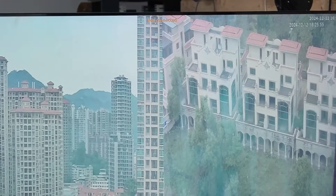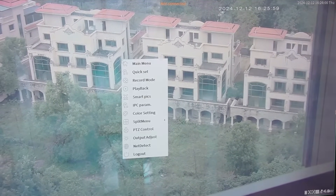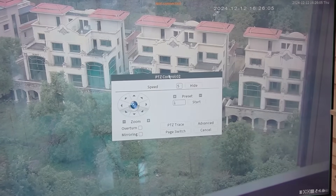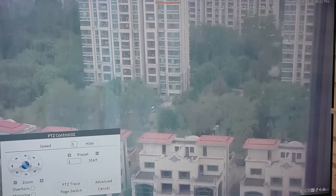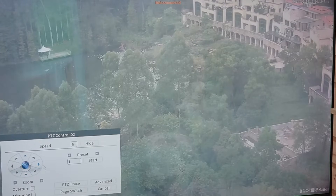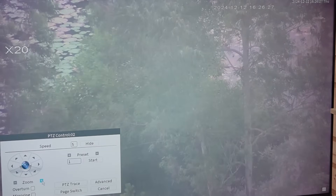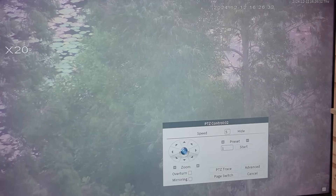All you need to do is connect a mouse to your NVR, double-click on our PTZ camera, right-click to go to the menu, and select PTZ control. You can press the arrows and the camera will move around — left, right, up, and down. You can even zoom in all the way. As you can see, you can even make out this tree swinging and all the leaves in detail.